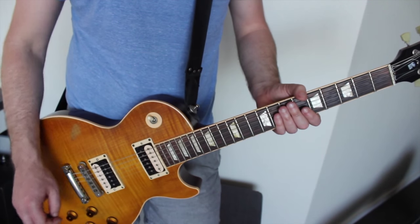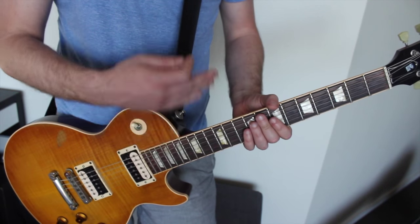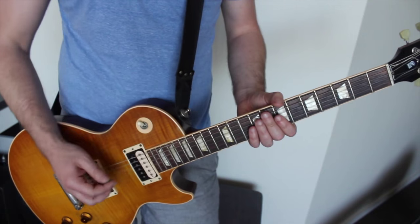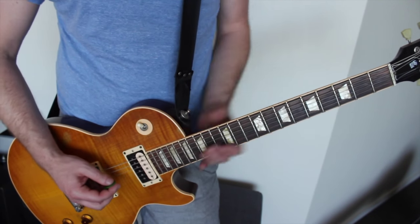We've also got a few delays on there — a couple of delays lapping over each other. One of them is just constantly on, and the other one is in tap tempo to the song itself. And the riff goes like this.